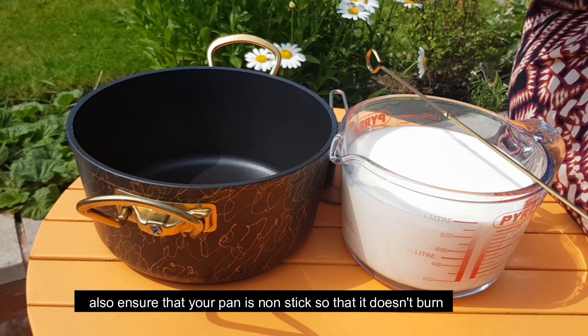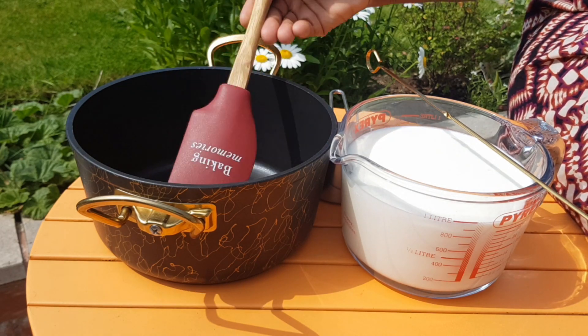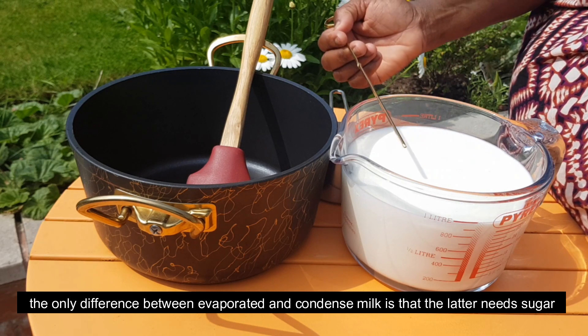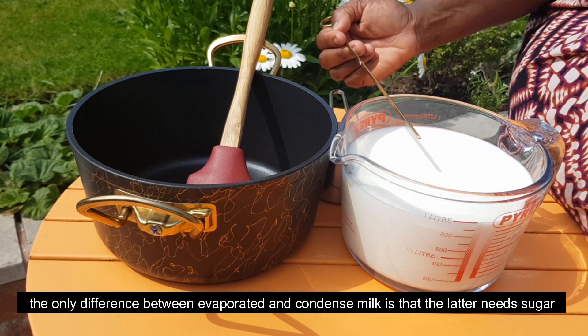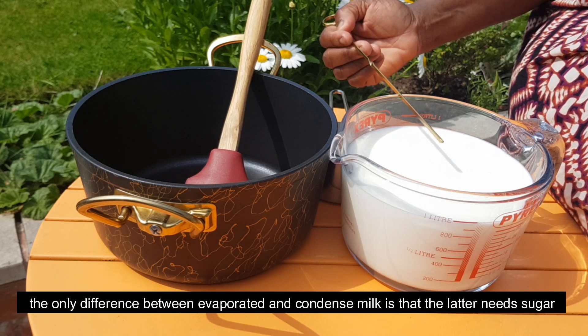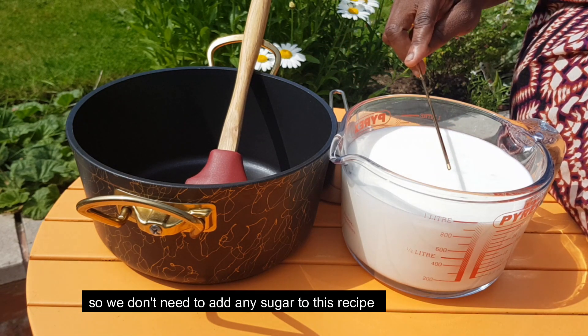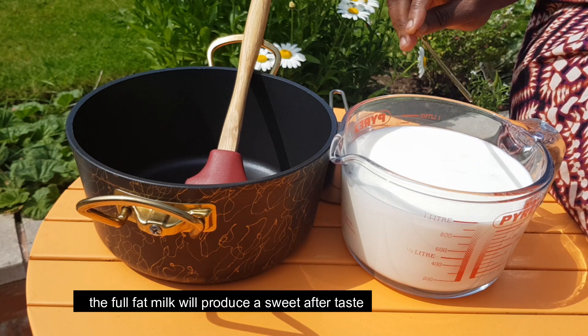Add the milk and place it on a saucepan, then put it on the stove. Now, the difference between condensed milk and evaporated milk — condensed milk has added sugar in it, while evaporated milk does not.